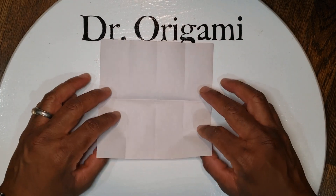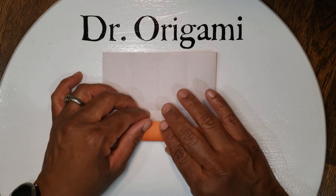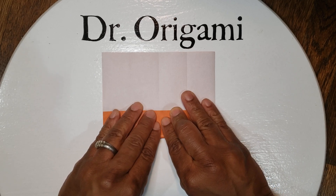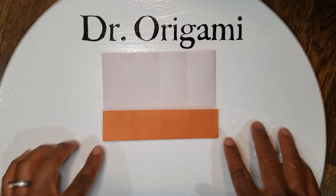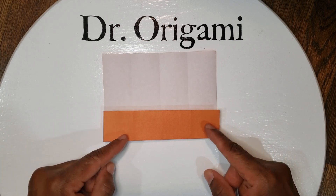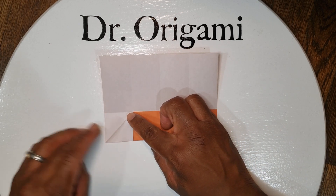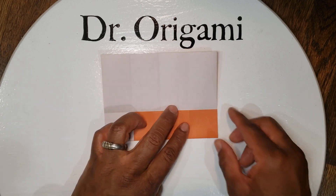Unfold it, and this time just the bottom goes up to the middle line. Next, you have these two corners in the middle — you're going to fold them down to the bottom to make a triangle on that side. First the left, then the right.